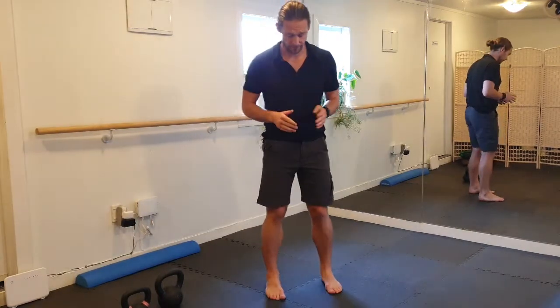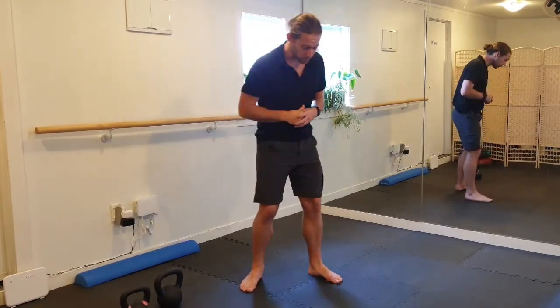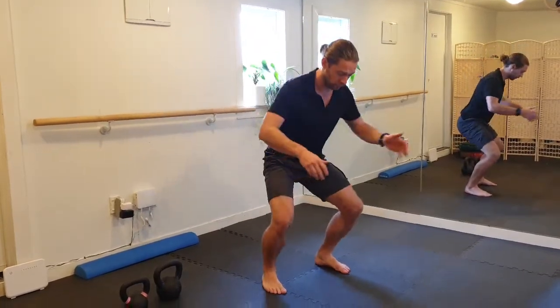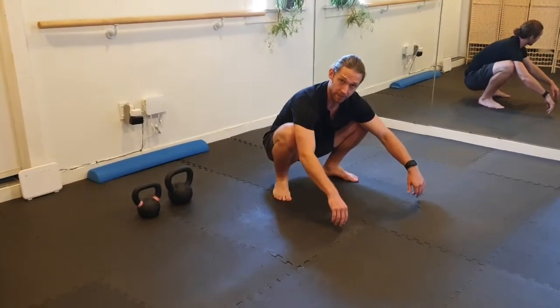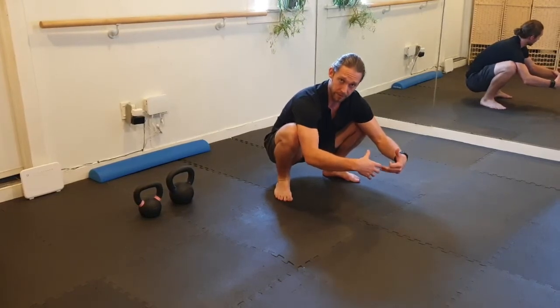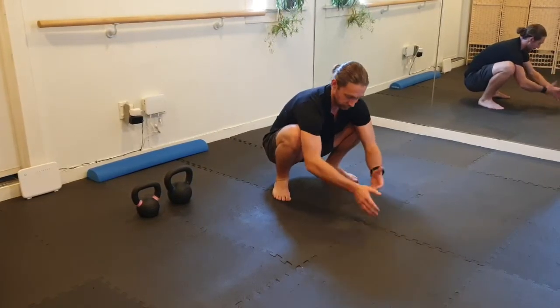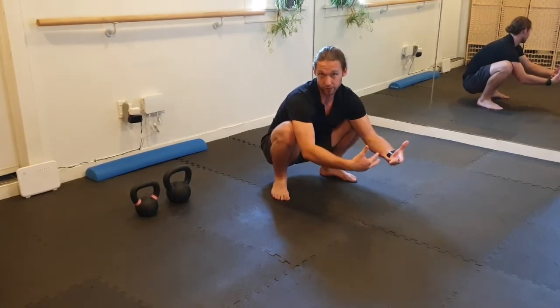A good place to start is just to find a width that works for you and then drop your pelvis down between your ankles. Find a width that feels good, drop down and see if you can relax here. By relax I mean I'm not using any extra tension to hold myself here — I'm resting here. I can do something else with my hands, I can talk comfortably, I can breathe. I'm not creating extra tension.